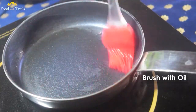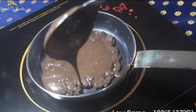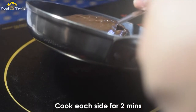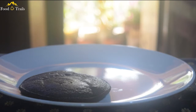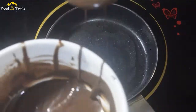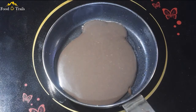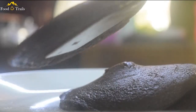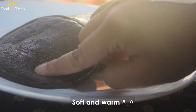Now, brush the pan with oil and pour the batter. These cakes are very delicate, so the temperature needs to be really low. Flip the Dora Cake after 2 minutes. Cook the other side as well for another 2 minutes. Repeat the same process for the remaining batter. So soft and fluffy!